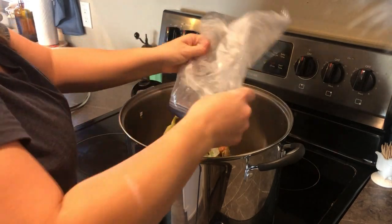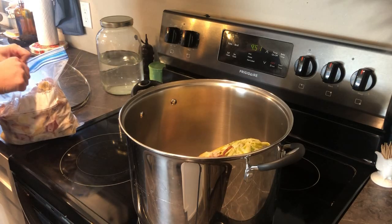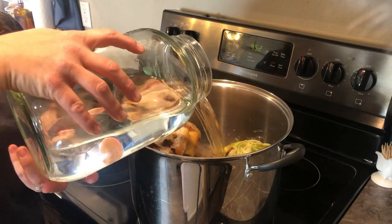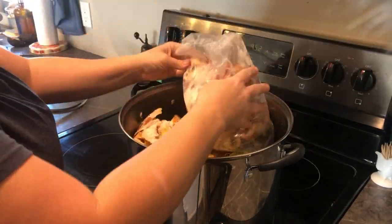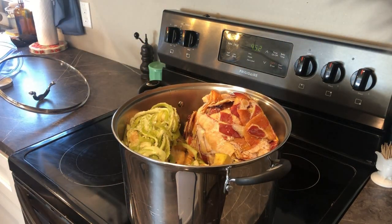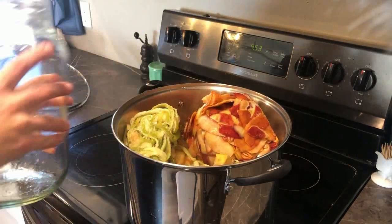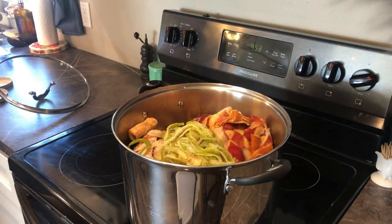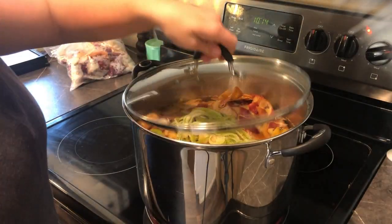I'm starting by taking all of the apple scraps that I have saved — just peels and cores that I collected over a period of time and put in the freezer. I'm putting these in a big pot and topping it off with water. How much you make will be determined by how many scraps you have saved and how full you fill it with water.